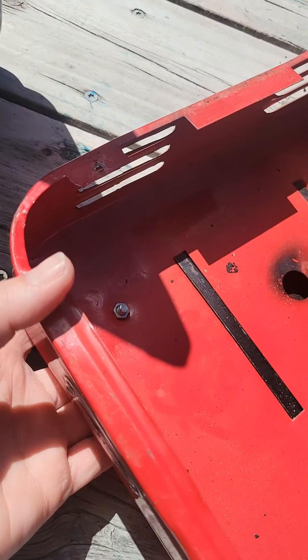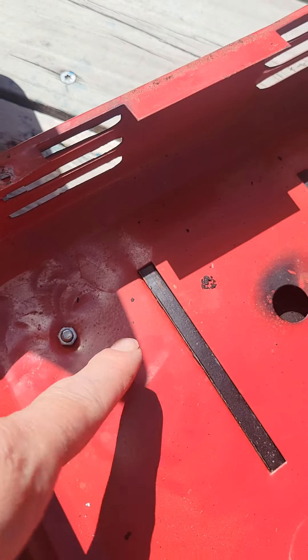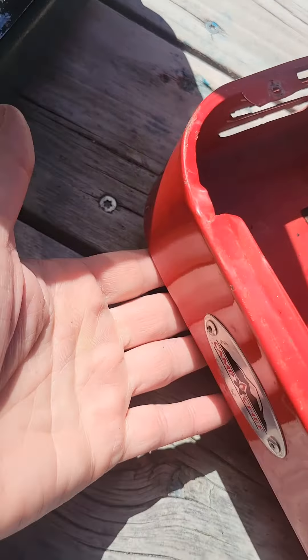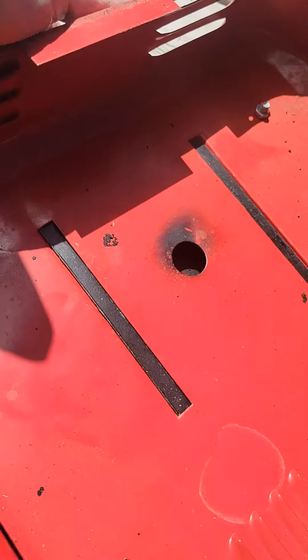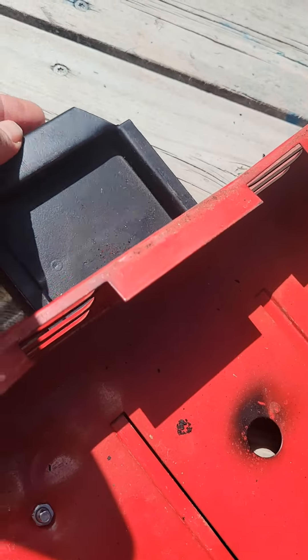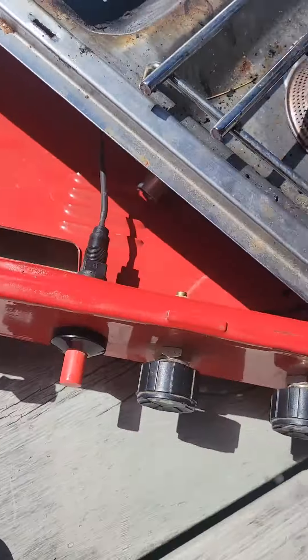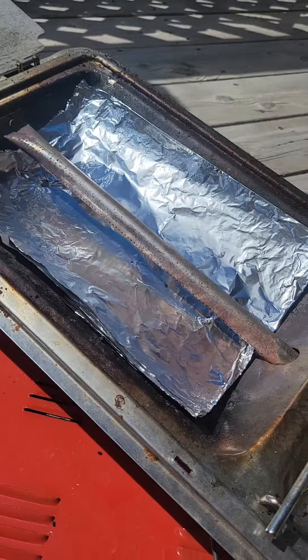This one had actually been pushed in right here, so I just beat that down with a hammer because it didn't sit level, and then that made this drip pan able to come in and out — it wasn't able to do that before. So this is gonna be a good little stove.